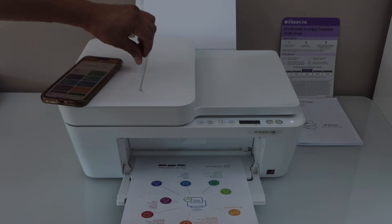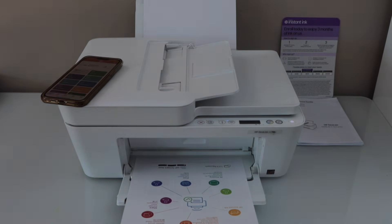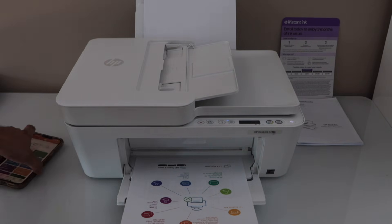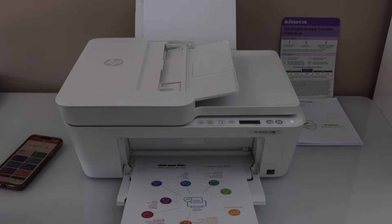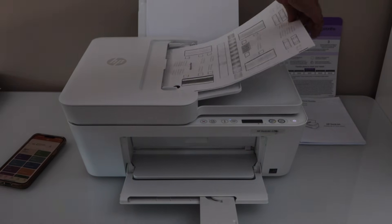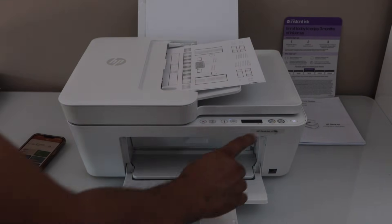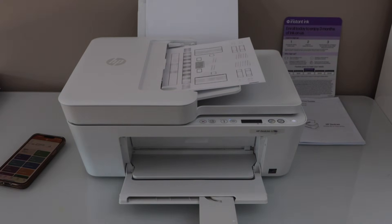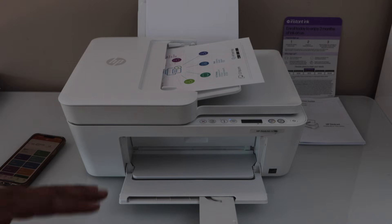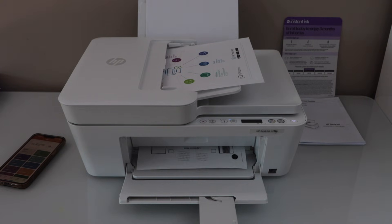This printer has an ADF tray so you can use it for copying or scanning multiple pages. Just place all the pages in the tray and hit the copy button — it will do the copies one by one. The ADF tray is very helpful and a really good feature. You don't have to open the lid and place the page each time, so you can do multiple copies using this.